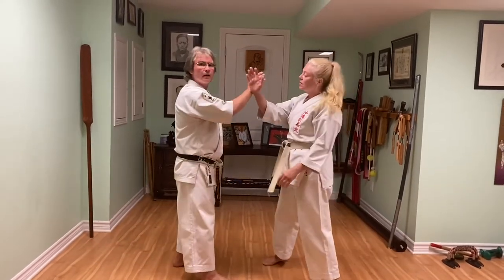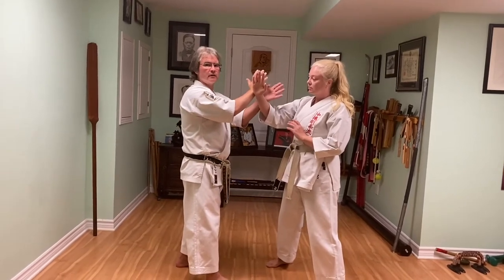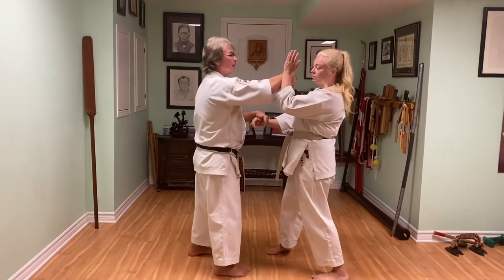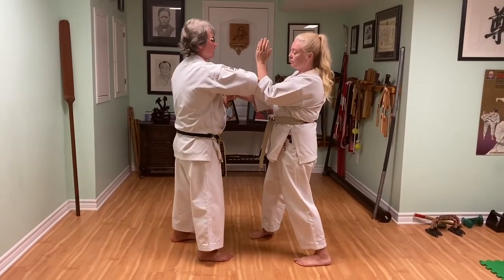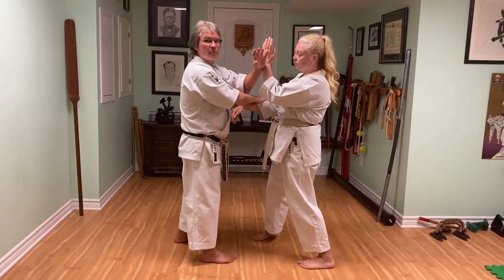Start kake right to right, left hand comes up. So we have two hands on the outside, my left hand is going to hook. I'm going to block our strike under — kokan. One hand traps two, left hand comes up so we're in a kake position.